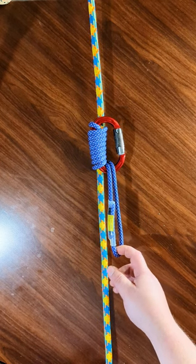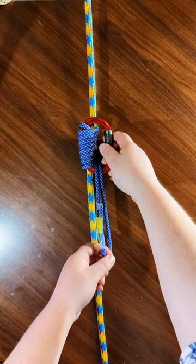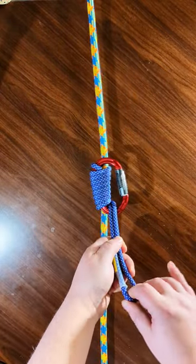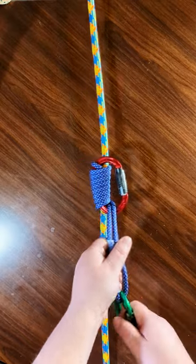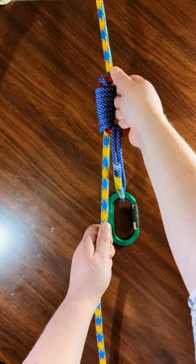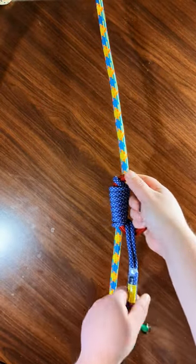This is the Bachmann knot — or hitch rather — well, it's both. It functions essentially as a friction hitch, and it also comes out as a connection point where you would connect to your harness. This portion here can be used like a hand ascender, so that's pretty great. You can descend as well, but it would not be my descending hitch of choice.